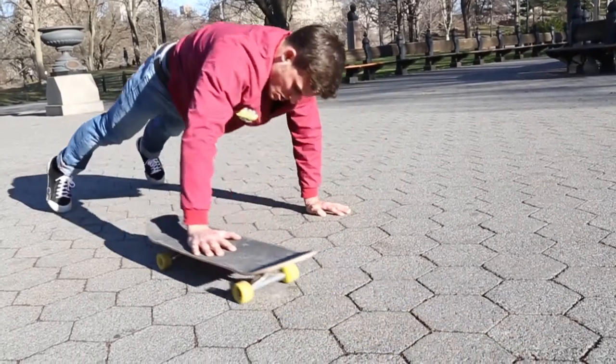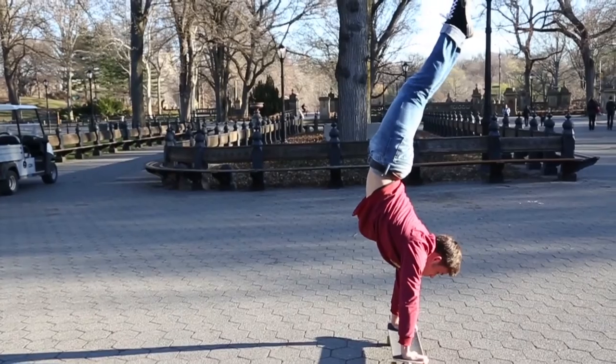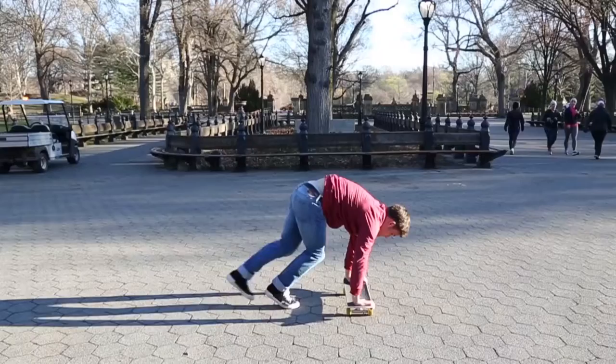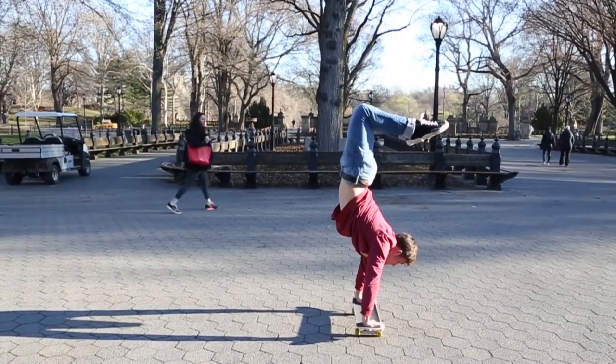Now if you're gonna start doing them on your skateboard, start off doing them stationary. Do it in the grass, do it on a rug in your living room — a safe, secure place — but don't do a rolling one yet. Whenever you're on the board, focus first and foremost on holding a straight handstand, and think about having two giant fish hooks hooked into your toes pulling you up to the sky so you have that straight alignment.